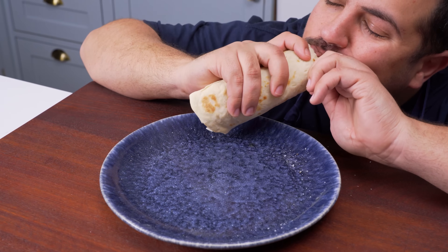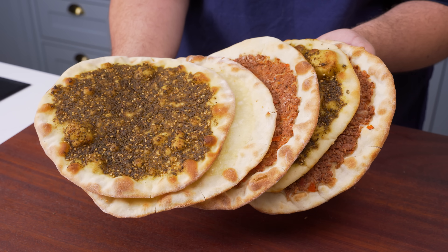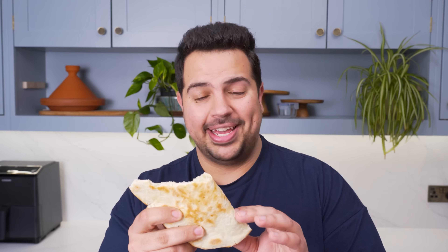One final tip: these mana'ish freeze and reheat insanely well, so if you're looking for a make-ahead breakfast, these should be top of your list. Now let's taste them — look how soft they are, even reheated in the microwave. The cheese mana'isha: this might just be plain old mozzarella, but there's something about baking it in this bread that just tastes amazing. Now the meat one — I'm usually not a big fan of the meat ones, but this one: wow, really good. It's got a slight sweetness from the pomegranate molasses and the onions, and it's a perfect bite.